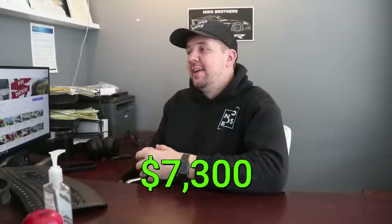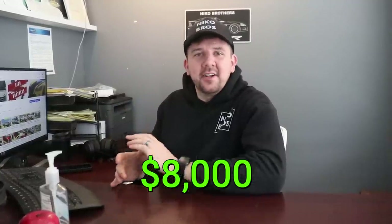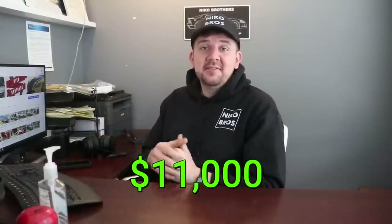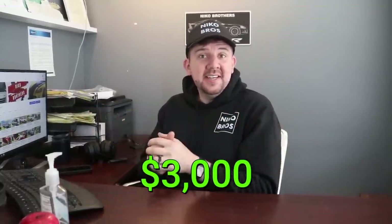A couple episodes before, we did the red 2012 Silverado. We got it for about $7,300 with about $700 in parts, so around $8,000 total in that truck. We were able to sell it for $11,000 within a couple of days — it did have that fender damage but somebody came in the weekend, got it, and was happy with it. So we made about $3,000 profit. That was a really good deal — quick, nice, and easy.